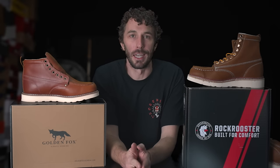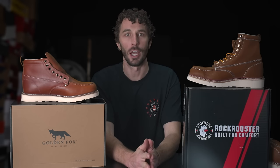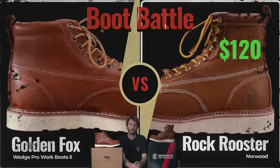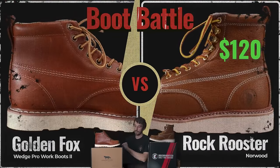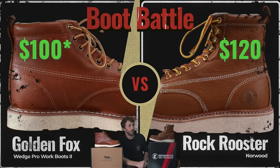It's time for another boot battle, this time with the two stars of the cheap Amazon Chinese-made boot world. We've got the Rock Roosters in the black box corner at $120, and the Golden Fox in the Crafton Green corner at $100, depending on the sale and the time of year.